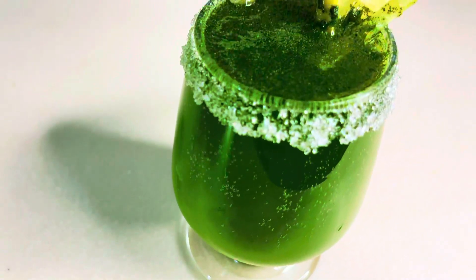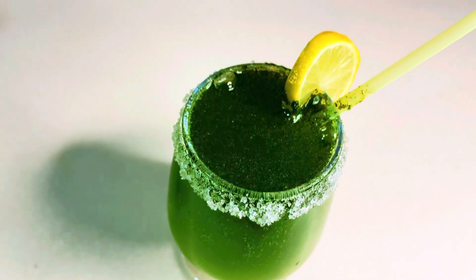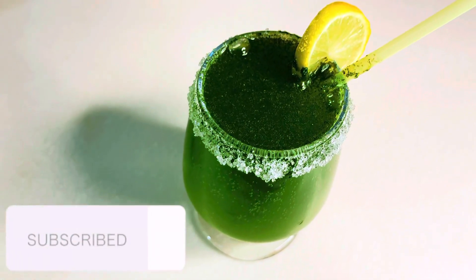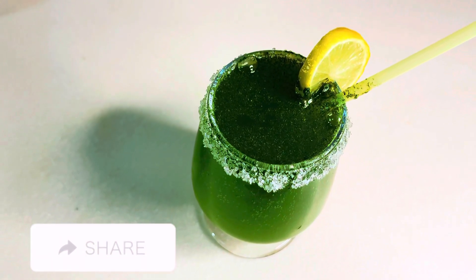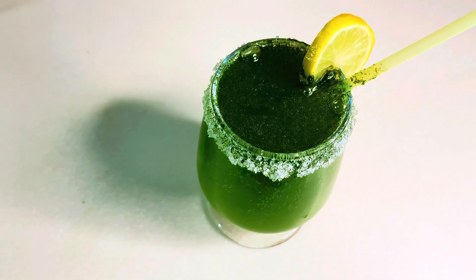MashaAllah, our drink is ready. Now you have to try it and let me know in the comment section. Subscribe to the channel, like the video and share it. Remember to keep your love in your faith. Allah Hafiz.